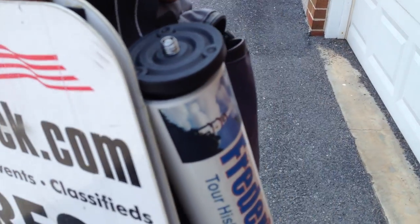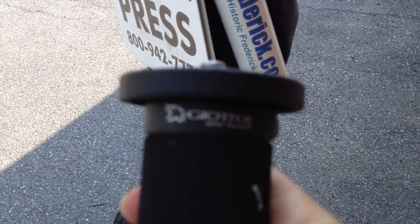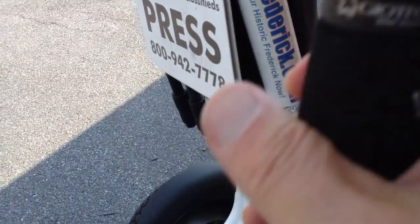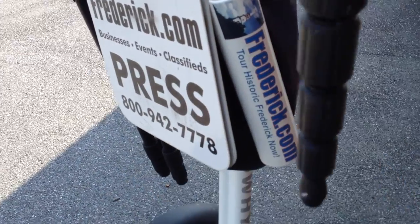But I also have this monopod, and this is pretty heavy-duty. This is a Gyotus — I don't know how you pronounce that — but this is a fairly heavy-duty monopod. This can definitely support any camera that I have.